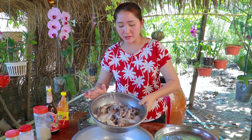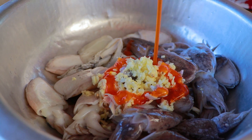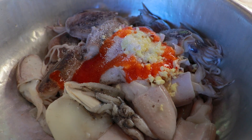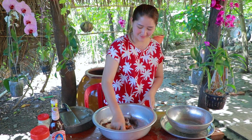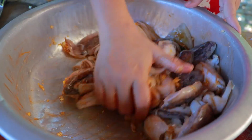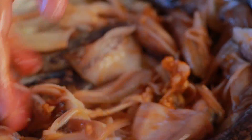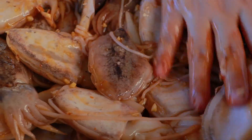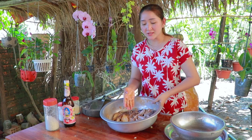Make the cuttlefish with all ingredients: chopped garlic, chili sauce, sugar, chicken powder, salt, and oyster sauce. Keep it aside.